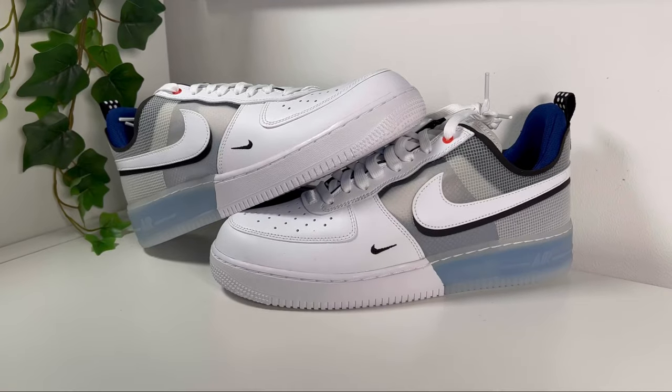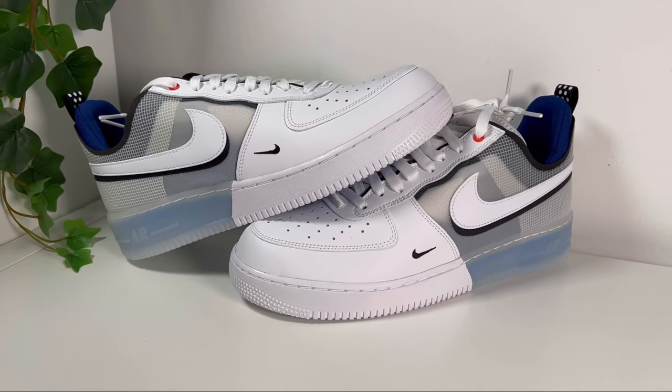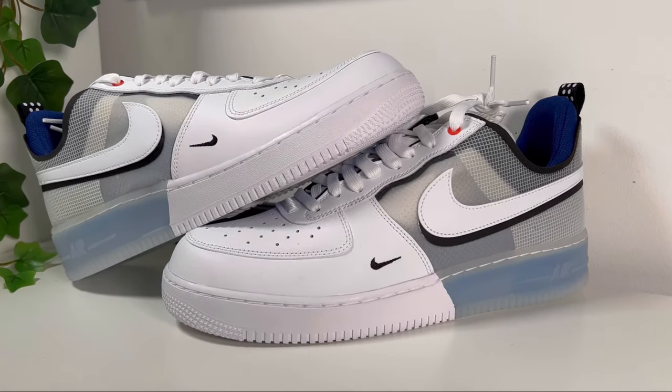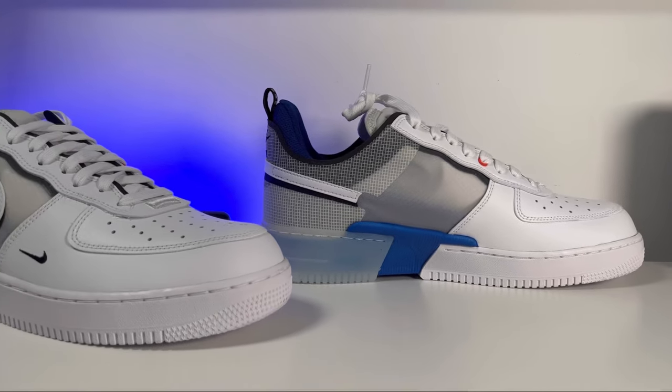This very well known model from Nike called the Air Force One was actually released originally back in 1982 as a basketball shoe, but since then it transitioned to a lifestyle shoe which every few years gets some minor improvements. This specific model was released in the UK at the start of May for £115 and comes with some major changes.